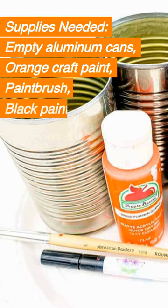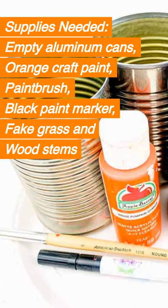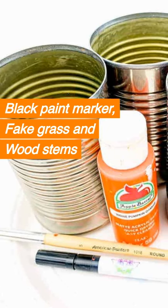Supplies needed: empty aluminum cans, orange craft paint, paintbrush, black paint marker, fake grass, and wood stems.